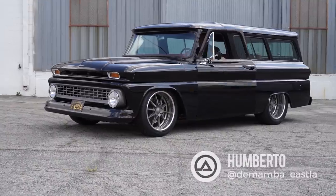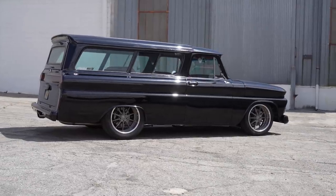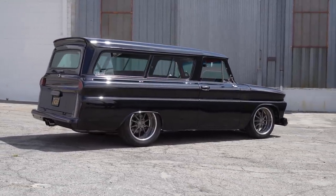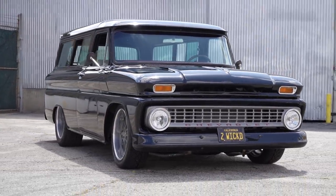Hey guys, what's up? It's Sean, Autotopia LA. Today I'm here with Humberto, who I just met. The reason he's here is because he's a super cool guy and he's got a super badass car — SUV, truck. It's a 1964 Carry-All. That's exactly what it is, but it's not just a 1964 Carry-All, right?